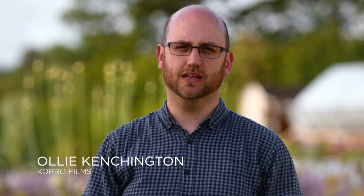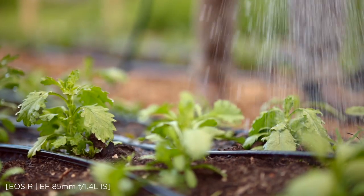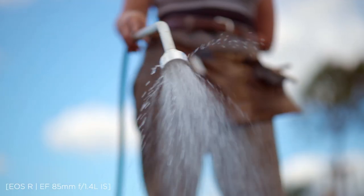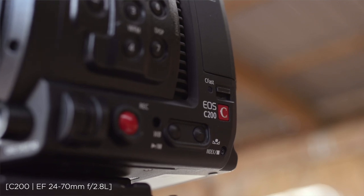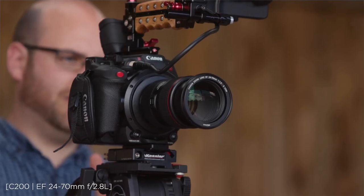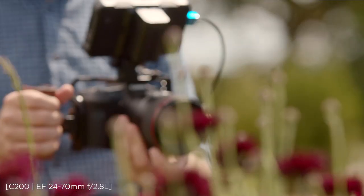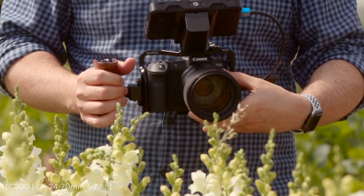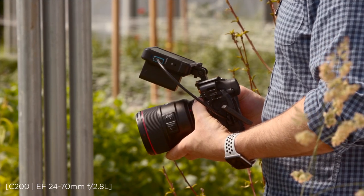Hi, I'm Ollie Kensington and I run a small film production company in Somerset in England. Today I have brought you on location to a shoot that we're doing for a local organic flower farm. We have been shooting with the C200 as our A-cam for over a year now, and the EOS R has recently joined it. We use it for b-roll and I've also started using it as a second angle for interviews.